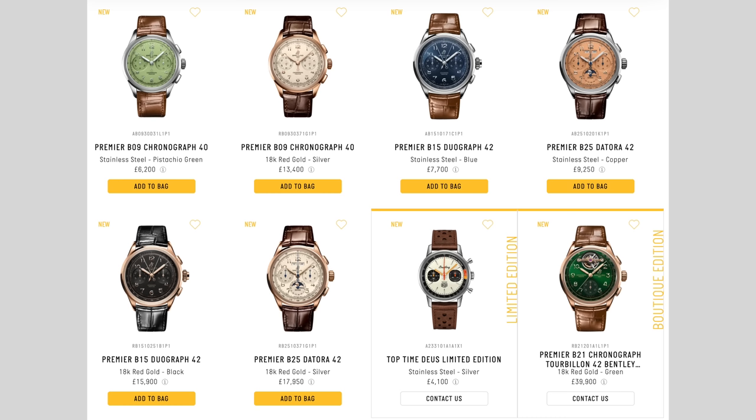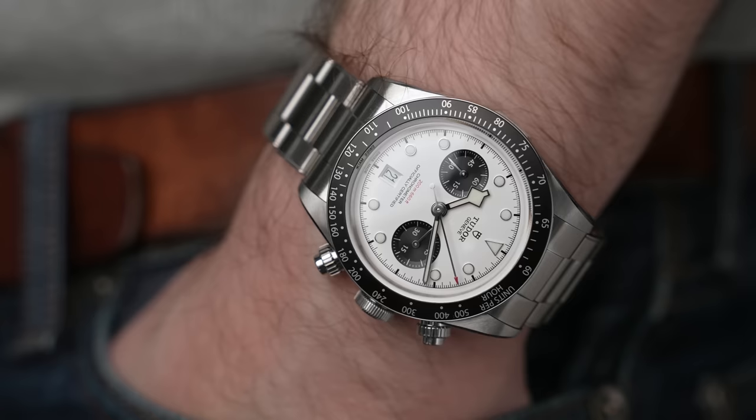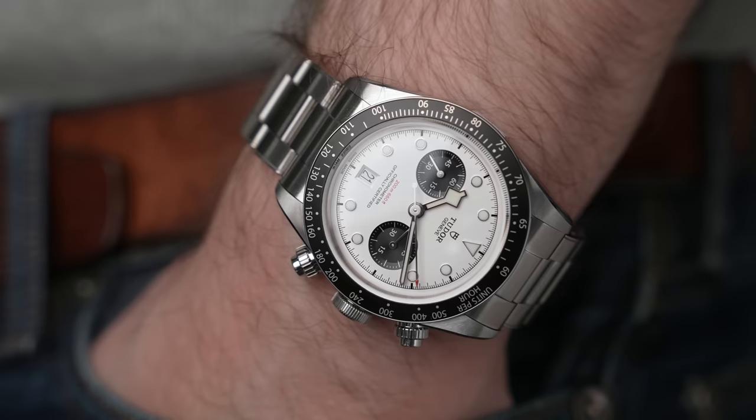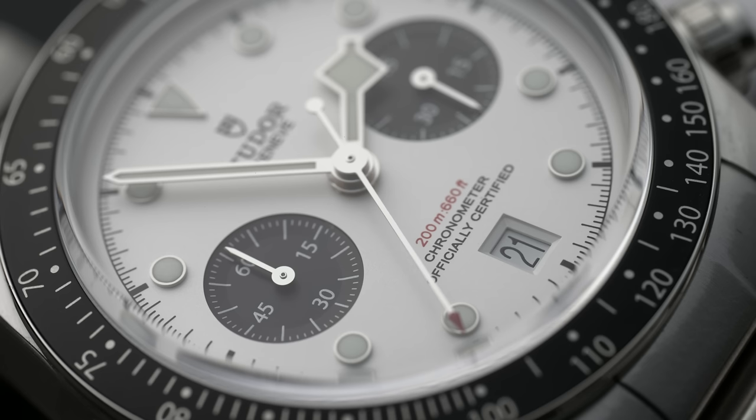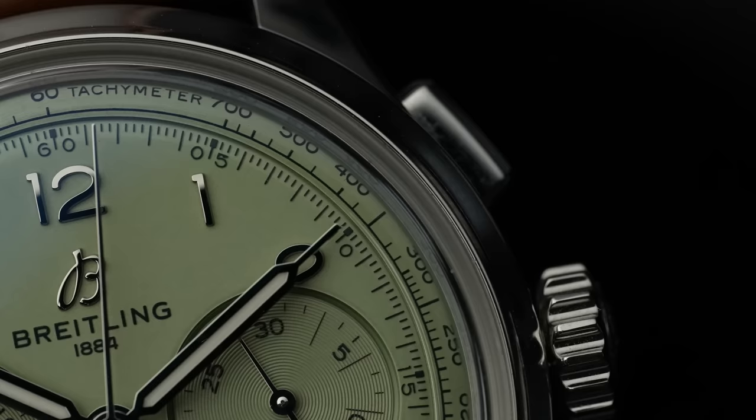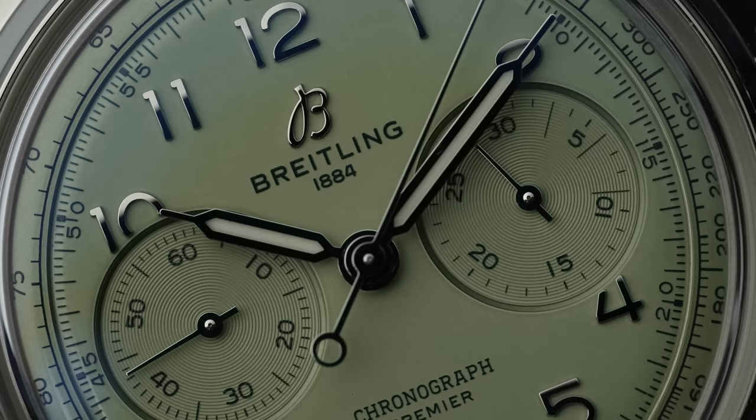This is £6,200, which is a sizable chunk of money. No doubt a lot of people will compare it to Tudor, who use a similar movement — Breitling is known for their chronographs and Tudor is using a Breitling movement. Despite the fact that I feel these two products are very different and appeal to different markets, people will make the comparison, especially since the Tudor version is nearly half the price of the Breitling. The Breitling is a far more refined product, finished to a far higher standard.